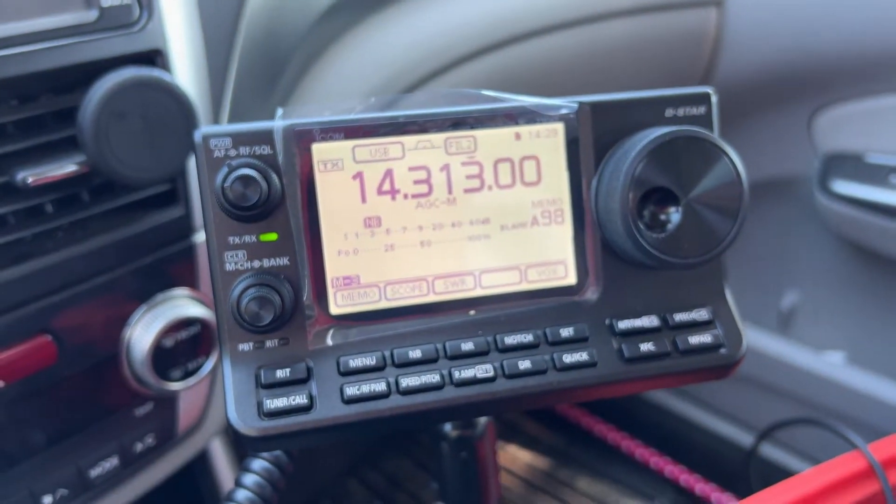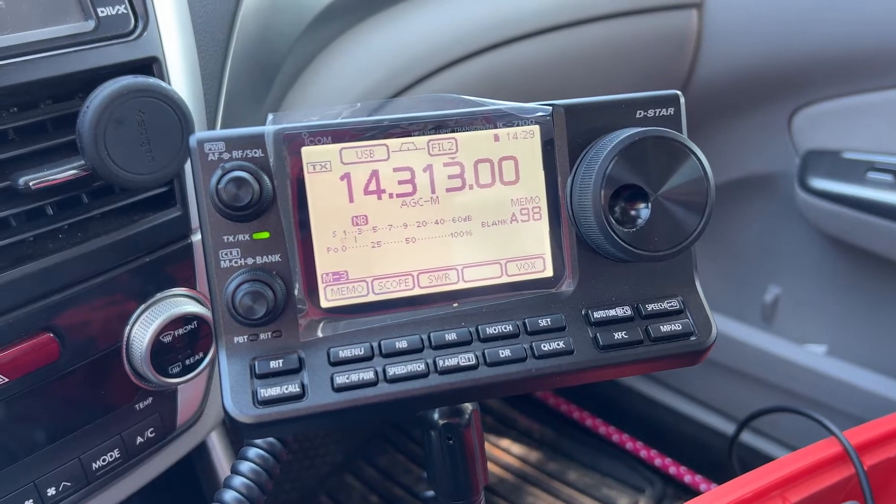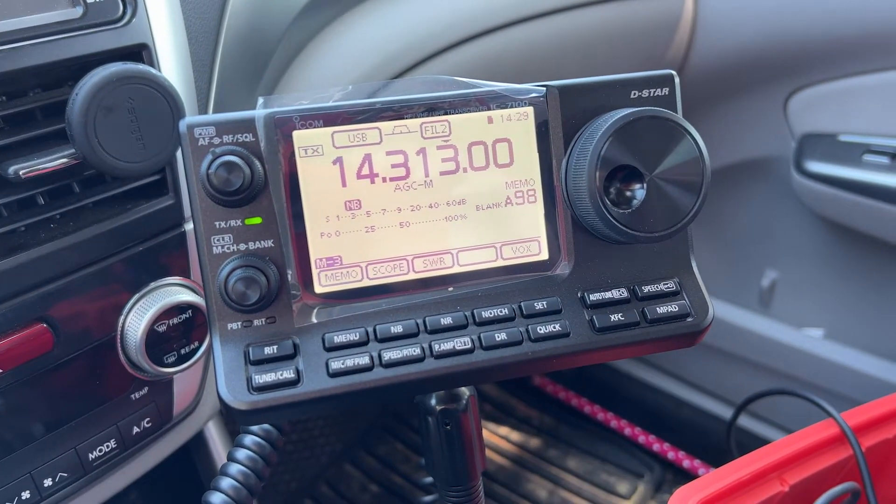It has a touch screen, which is really nice — you just touch certain areas and it does what you expect. A lot of the menu ideas were taken and given to the 705 and 7300 and more refined. It has all the meters you want: the power meter, ALC, and such, to give you a sense of what's going on with your rig. The head also has a quarter-20 mount, which is really neat, and you can connect a lot of things to it.